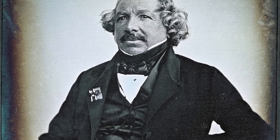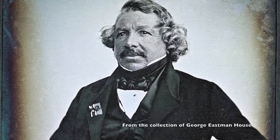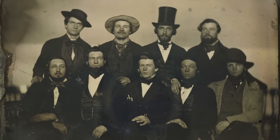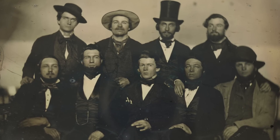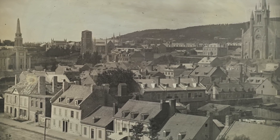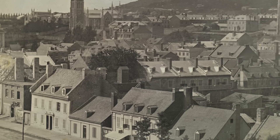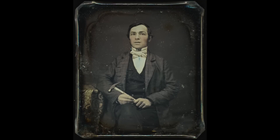The daguerreotype process was invented in 1839 in Paris by Louis-Jacques Mandé Daguerre. The patent was immediately released to the public for free, which initiated an outpouring of enthusiasm in both would-be photographers and interested sitters. Capable of capturing images with incredible clarity, daguerreotypes were used for multiple purposes, including medical, scientific, and topographic documentation, but found their most common use in portrait studios.